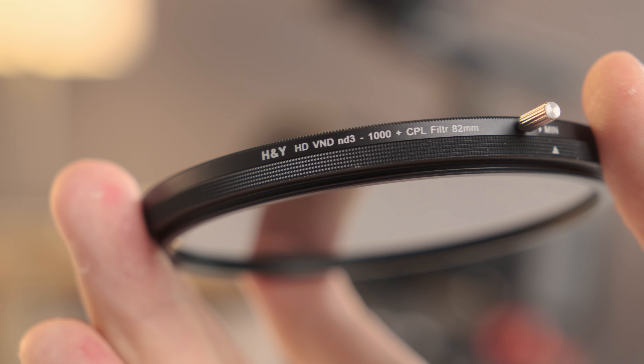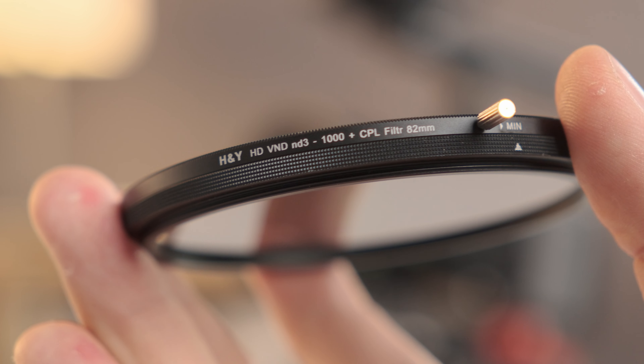Imagine a filter system that can do both — be magnetic or screw in. Hi guys, I'm Johnny from CineD, and this is a solution that can make your life much easier when filming in the field. Let's take a closer look.